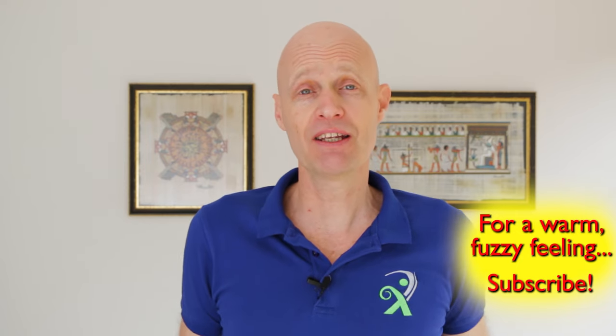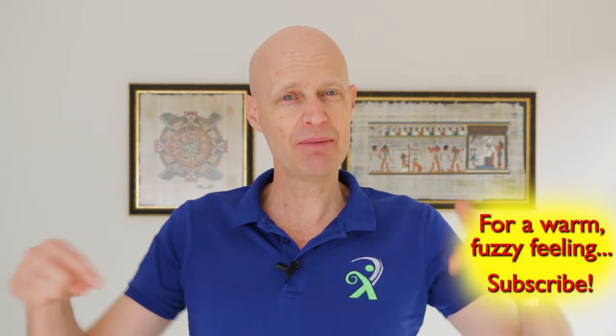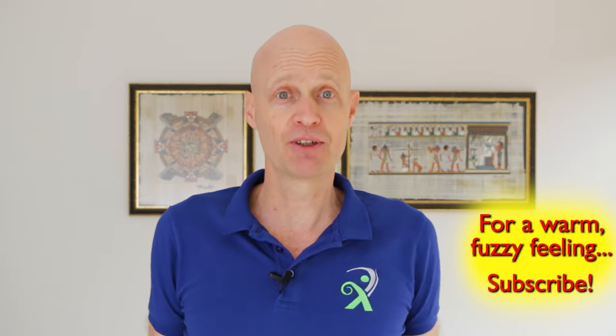Anyway, there you go. I hope you liked the video. If you did, please consider liking and subscribing, and let me know how you go in the comments section below.